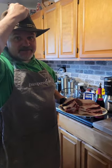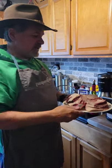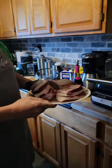Howdy Partners! Vic the Slick here back again on What's Cooking Good Looking You Are! And today we're making some Beef Ribs. Ooh yummy yummy!